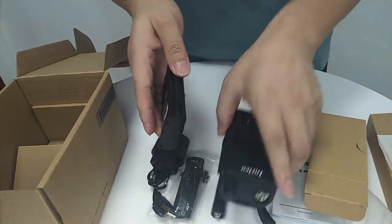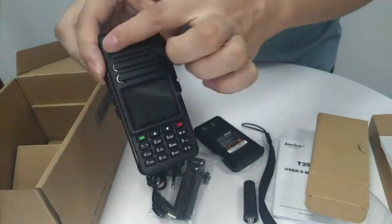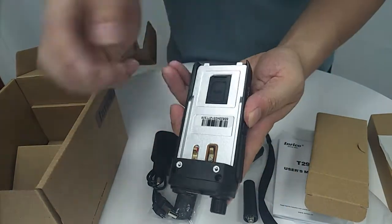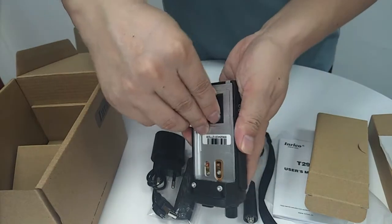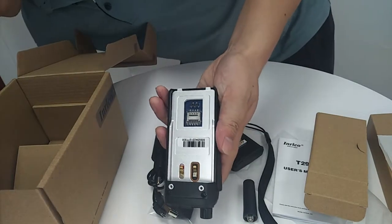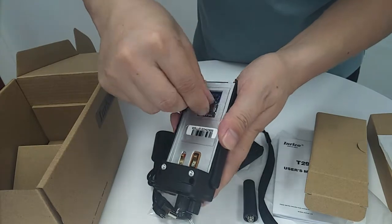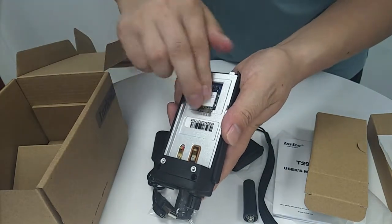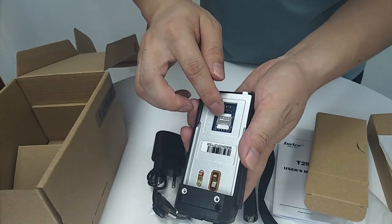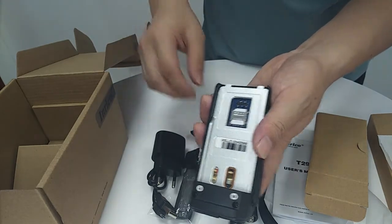Now let's install this device. As you can see, there's the button, cable, screen, and Enrico branding. The SIM card goes in here if you want to get on the network. This device can connect to the public network with any SIM card, or you can connect with Wi-Fi or Bluetooth — no problems.